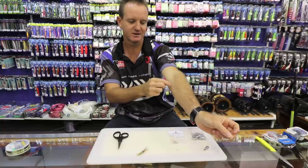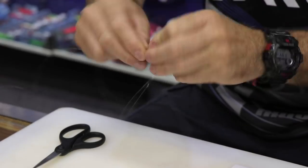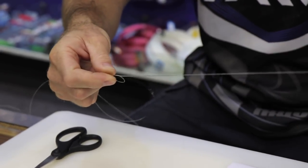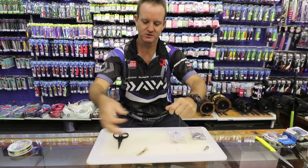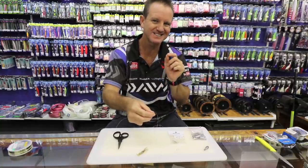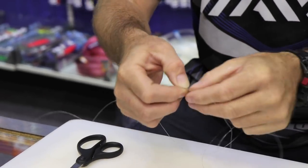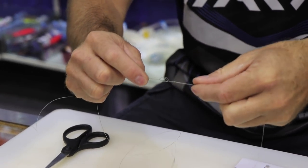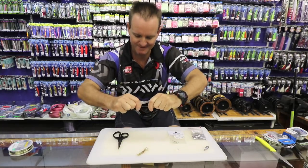Now I'll measure about 30 centimetres in length and make a loop. There's your first granny knot, and the second granny knot — slowly pull it tight, lubricate, pull tight. Again a little bit further away, about half a centimetre to a centimetre, I'm going to make another granny knot — first time through, second time through. Maneuver it to get the length you want, about a centimetre. Lubricate and pull tight.